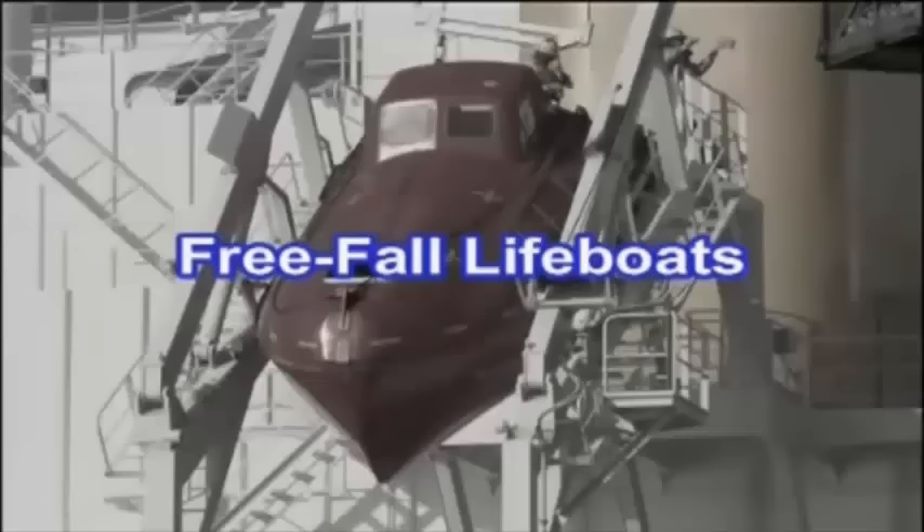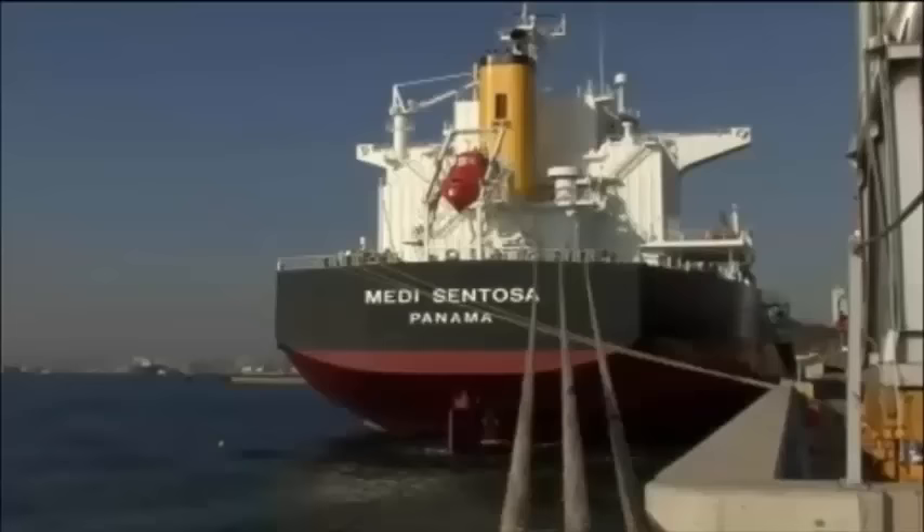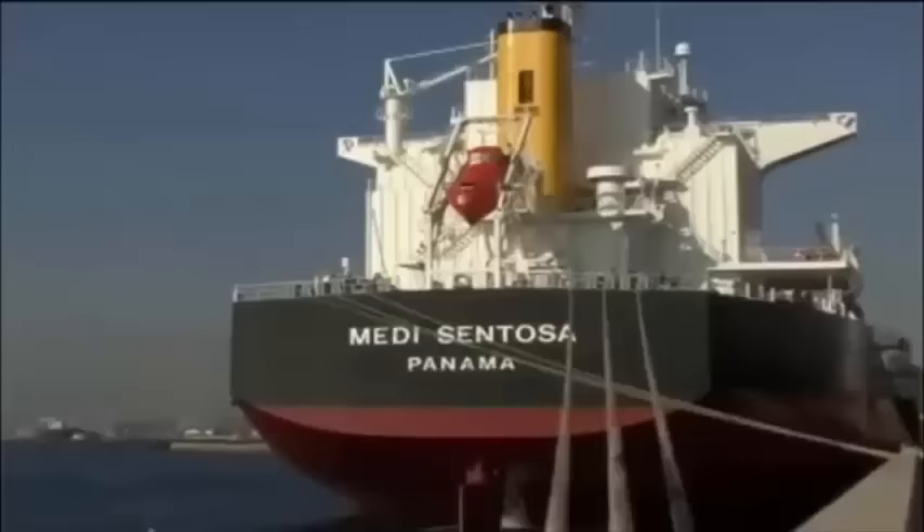Now let's look at the free fall lifeboat system. All bulk carriers of 500 gross tonnage and upwards built on or after July 1, 2006 are required to have a free fall lifeboat.